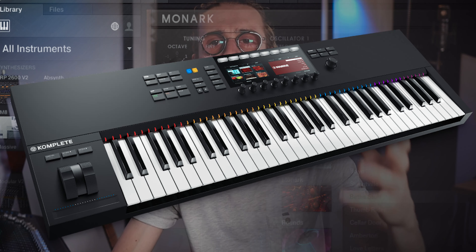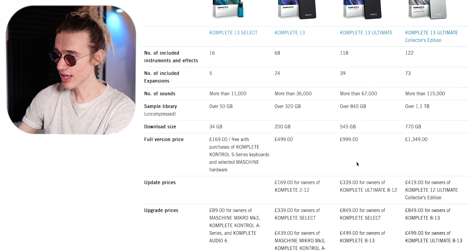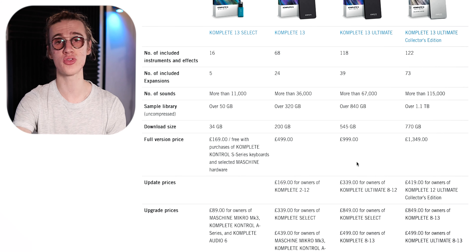The next new addition I want to talk about is the Cremona Quartet. This is a beautiful, really retro, historic-sounding string quartet that gives you that concert hall, ballroom dance type of sound. They recorded real instruments from the 1600s, mic'd up in excruciating detail for the best fidelity possible. There are 20 different articulations for the violins, violas, and all instruments inside the quartet. Native Instruments do a beautiful job with string library packs — from my experience with Complete 12 Ultimate, absolutely stunning.